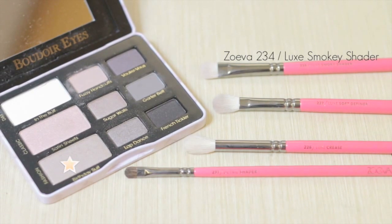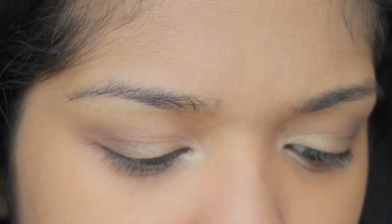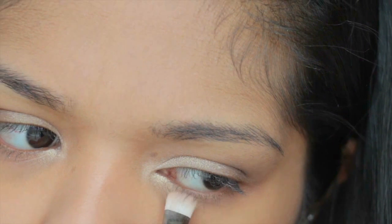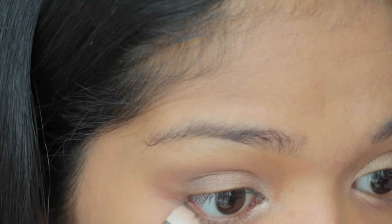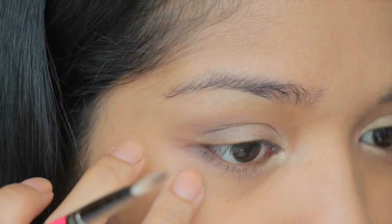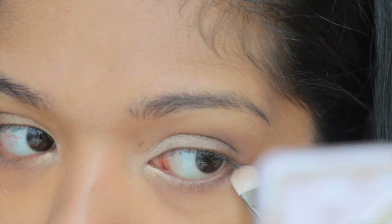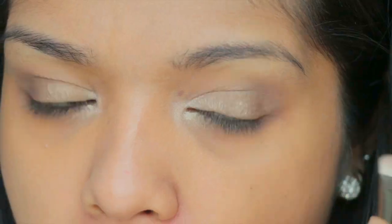Using the color Birthday Suit and Sugar Wall, mixing them together and using the Smoky Shader brush, I will use this under my eyes just to balance out the upper color. For the outer corner of my lower lash line, I'm going to take the gray color again — Garter Belt — and put it just on the outer part of my lower lid, not too much, just a little bit to give it shadow and definition.